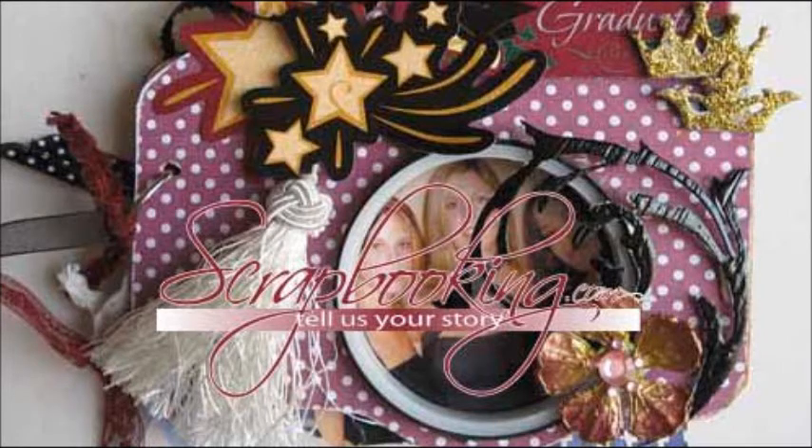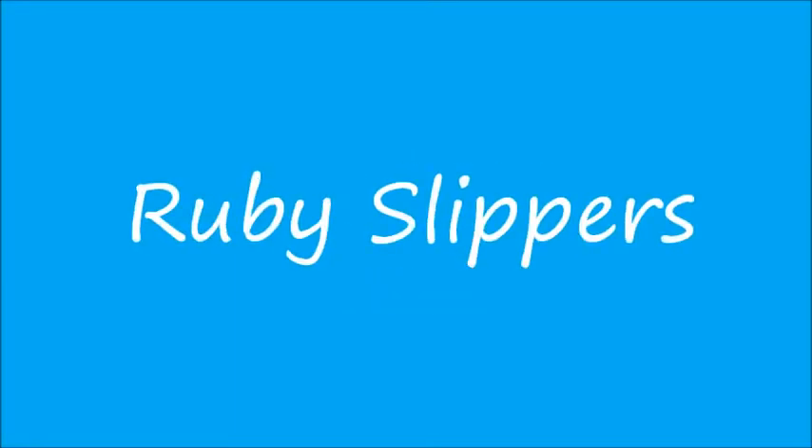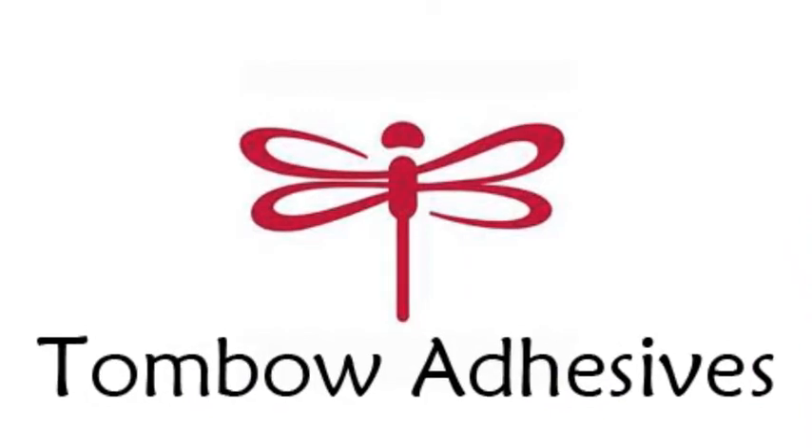Scrapbooking.com magazine presents the following adhesives article from the May 2012 issue: Ruby Slippers, brought to you by Tombow Adhesives.